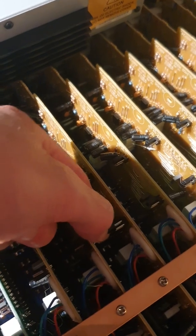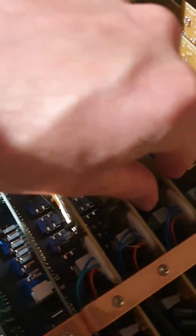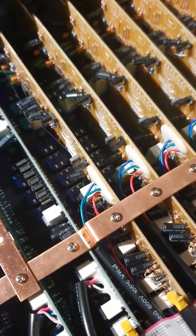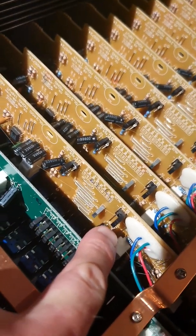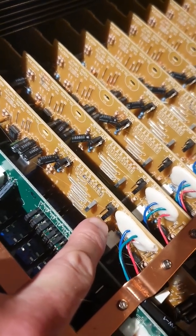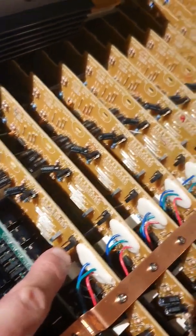So you just kind of pull off the jumper and put it on here instead. Try not to drop them in there. Put it on like that, and then do it however many times. The first jumper you see here labeled A B — that's if you want the aux sends to be post EQ. It comes default on A and that's pre EQ. I want them post EQ, so I move them all to B.